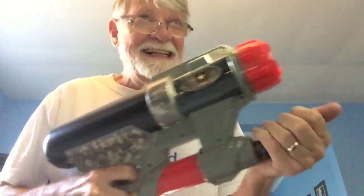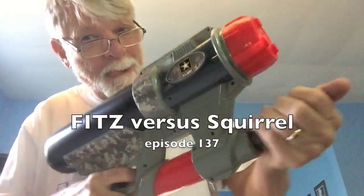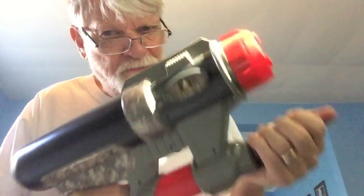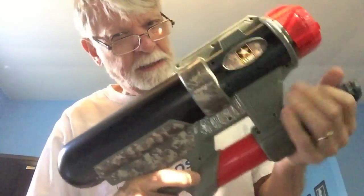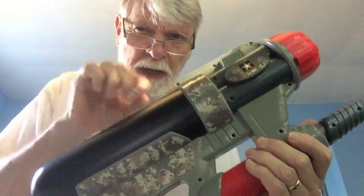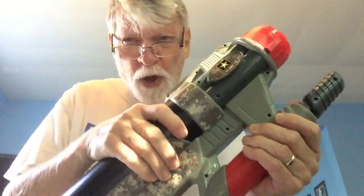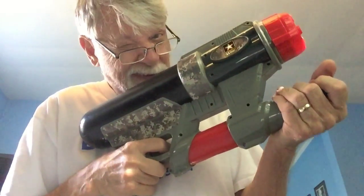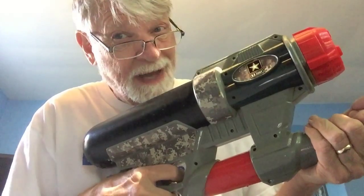I'm going to get that squirrel. I put a touch of vinegar, just a little teeny teaspoon in this thing full of water, and then I'm going after that squirrel and let's see how he likes it.